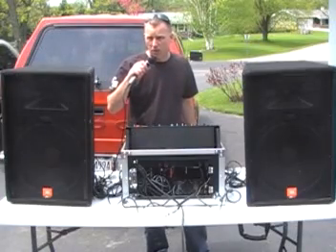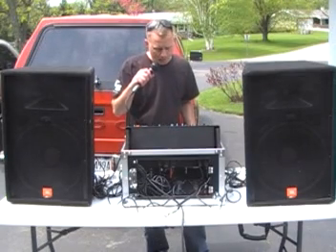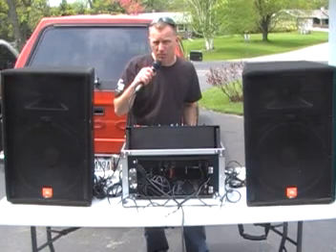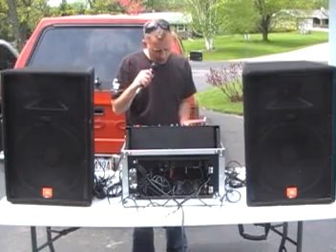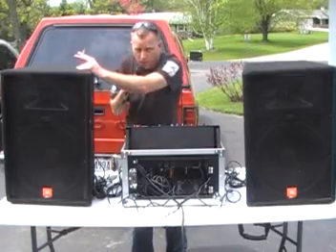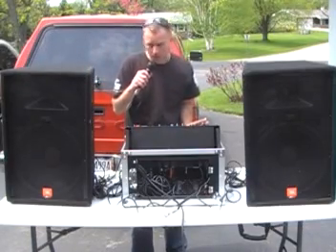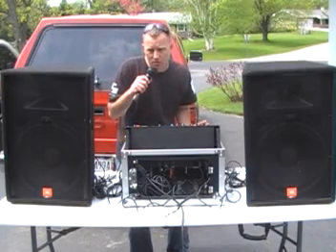Before I do the second speaker, I'm going to play the same song at the same level and use the balance on the mixing board to see if we can tell the difference. I can — I don't know if you're going to be able to on camera, but let's give it a try. I'll press play and start messing with the balance — first the right, which is the stock JBL driver, and then the left, which is the new Selenium driver. Both together, then right, then left — I'll point to show you which one's on.